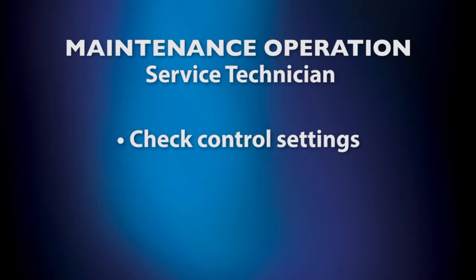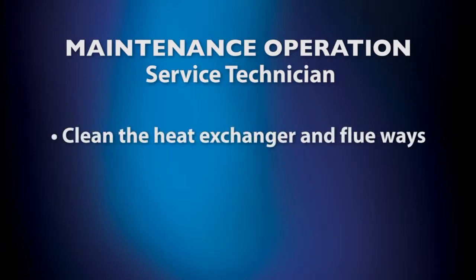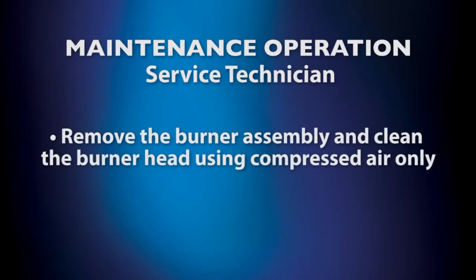Check control settings. Here are a few additional items to consider if performance becomes an issue: conduct a combustion calibration and recalibrate as necessary, clean heat exchanger and flue ways, and remove burner assembly and clean burner head using compressed air only.